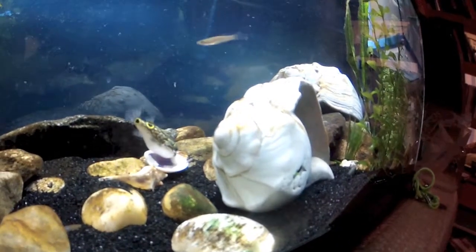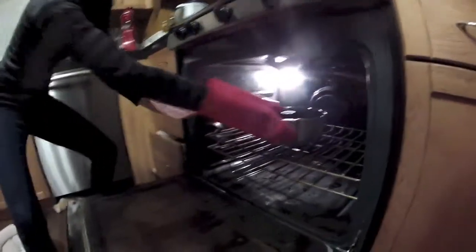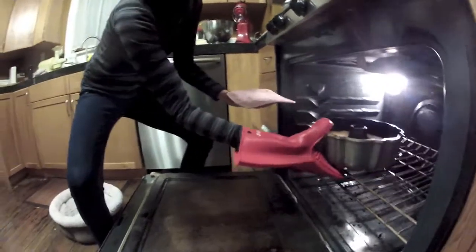While you're waiting, feed your fish a clam while listening to dramatic music. After 30 minutes at 350 degrees, the cake is ready, but still needs to cool.